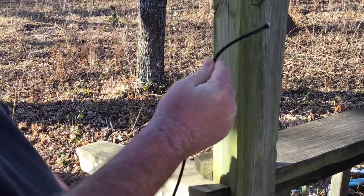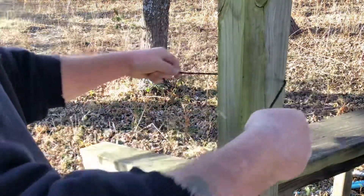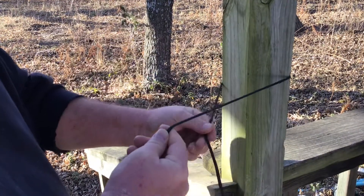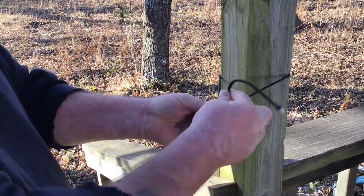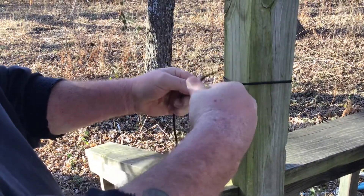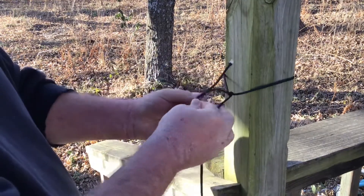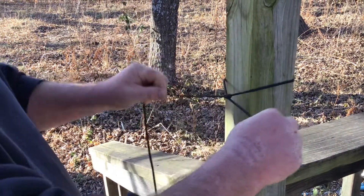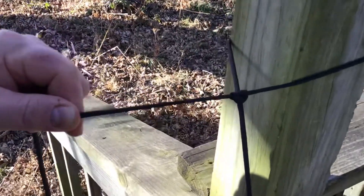This is the working end. We're going to bring that around the post — the working end goes underneath, over, and you're going to cinch it up. The working end in my right hand goes underneath and back through the loop. Cinch it up, and that's a double half hitch.